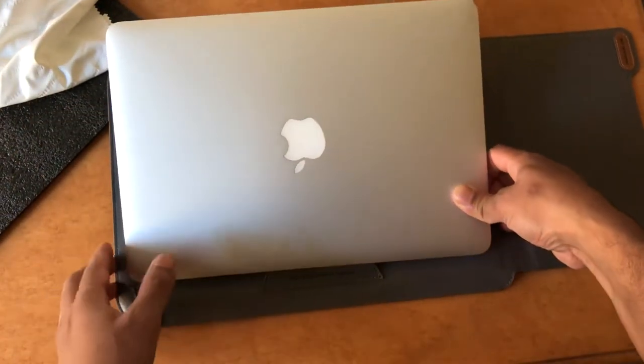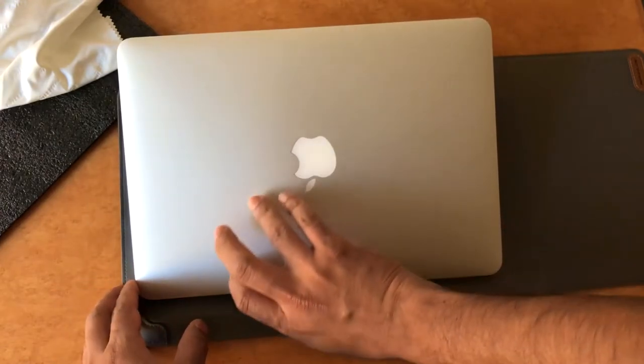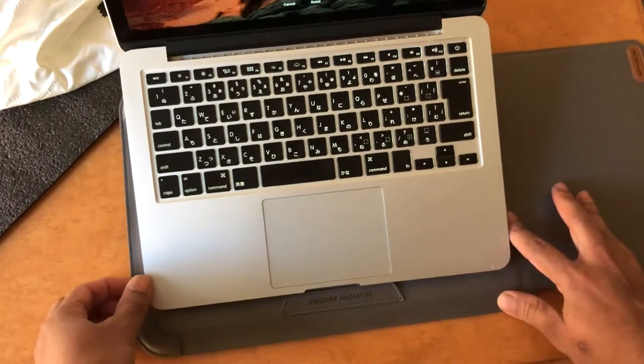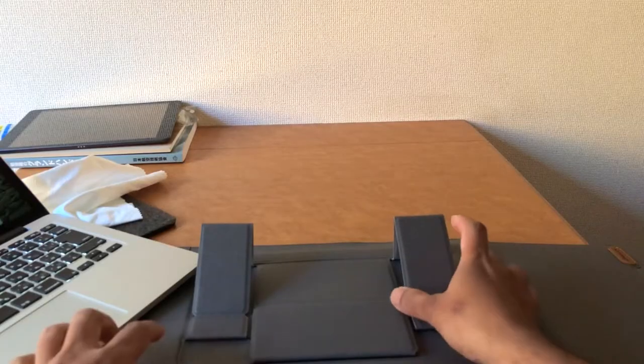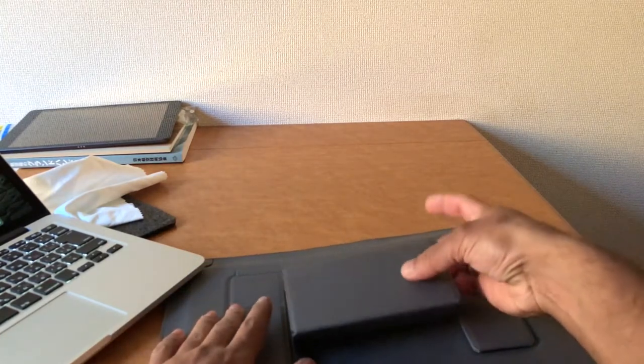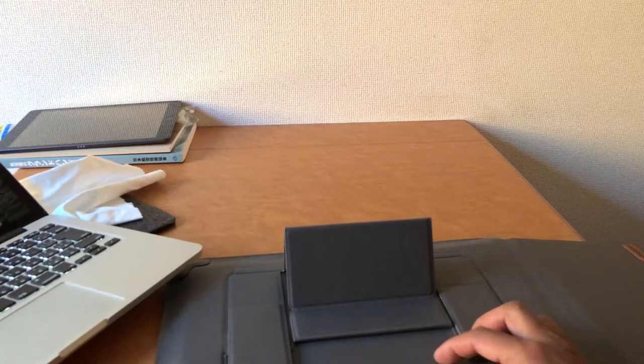So I have to use it for you and I am going to use it for myself. I have to use it for a certain amount of time. At this angle, this is a very big angle.